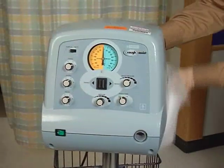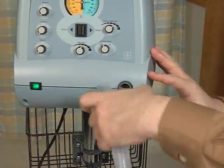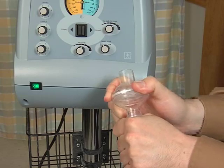Clean the outside of the unit with 70 percent isopropyl alcohol. The filter should be changed once every three months. However, it should be changed if soiled with secretions or water.